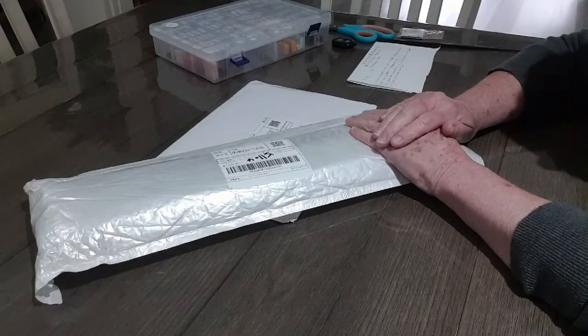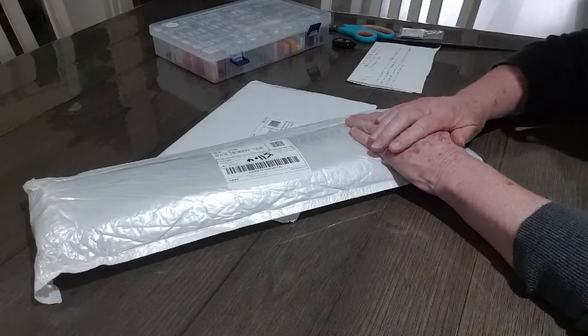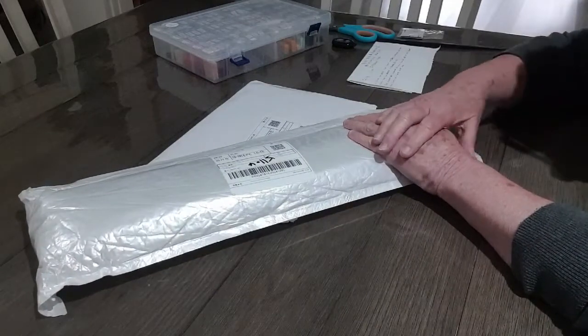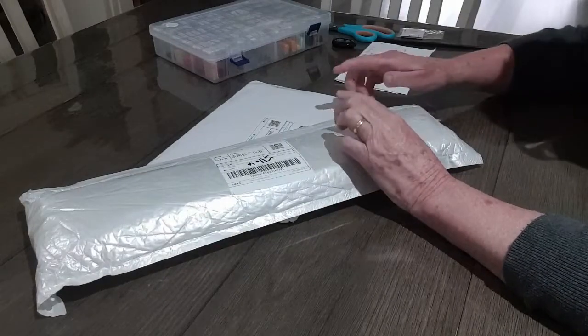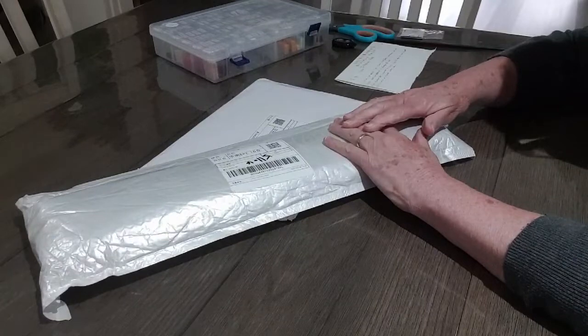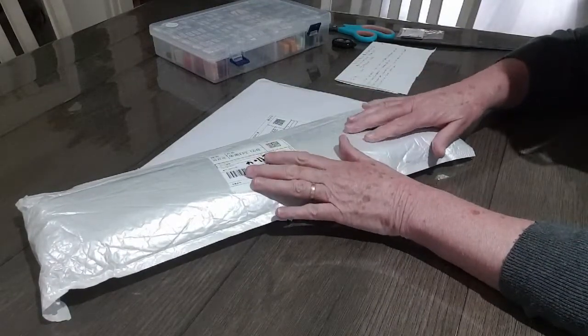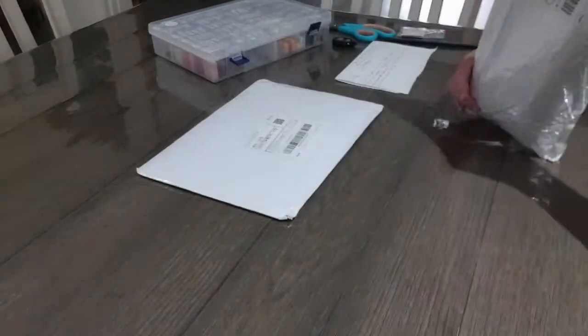Unfortunately they lost the match, but my grandson got his first goal, so very excited! It was lovely to see him play and it was a beautiful day yesterday. All right, we'll get into this now — these two are from Wish, and I'll be unboxing this one here first.